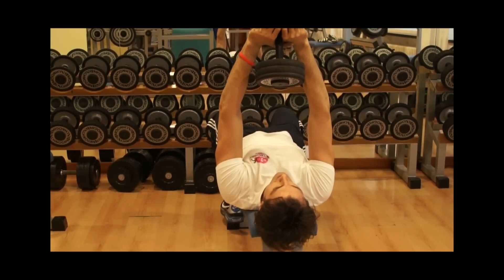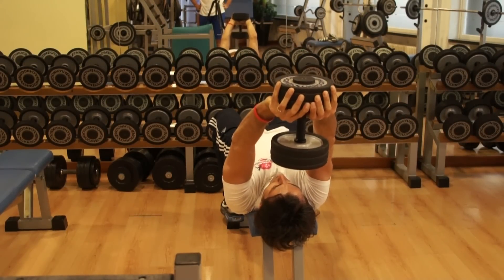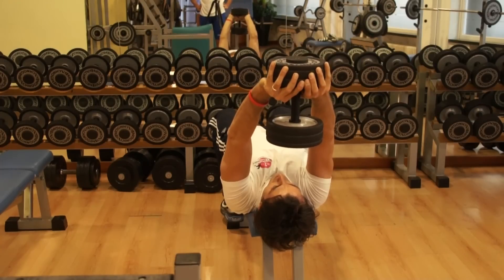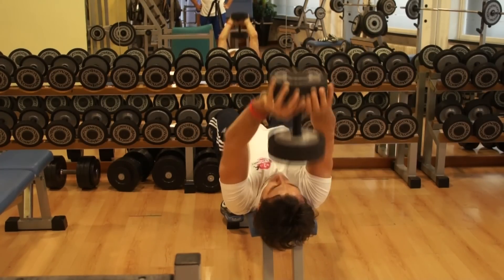Please close the elbows as much as possible. Tighten your abs and keep your back straight. Keep your shoulders perfectly still. Maintain a proper form during the whole exercise.